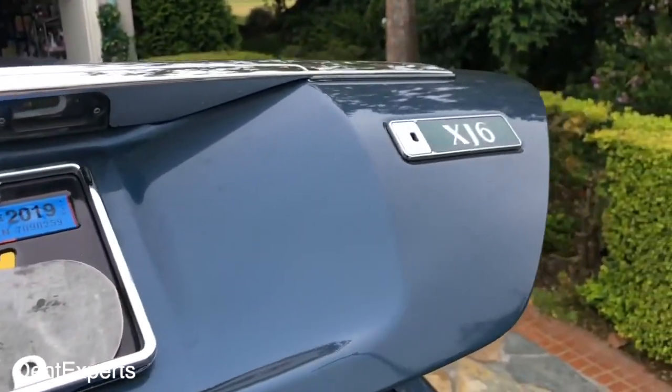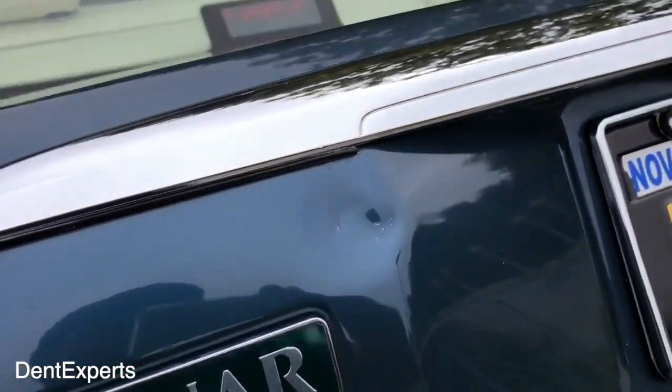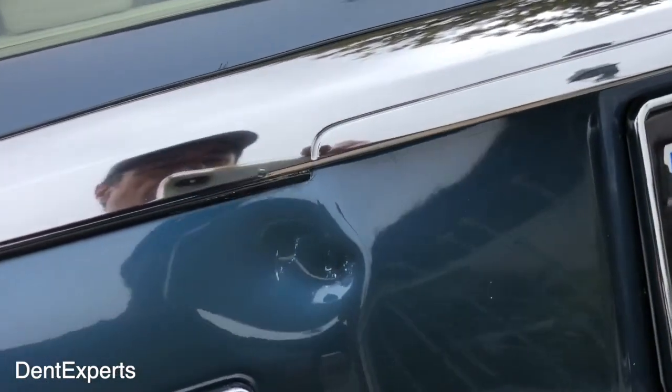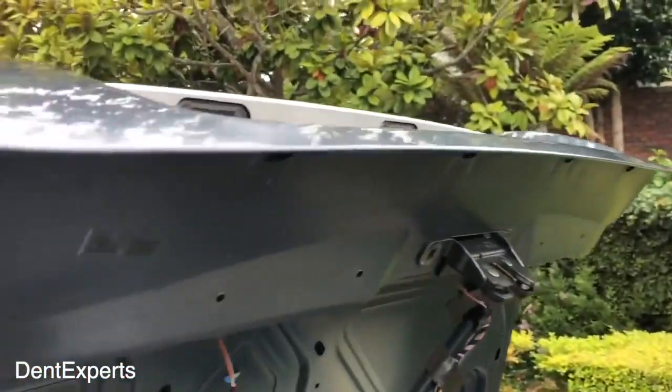I'm working on a 1996 Jaguar XJ6. There's a dent on the body line, and Jaguars had some pretty thick metal back then.